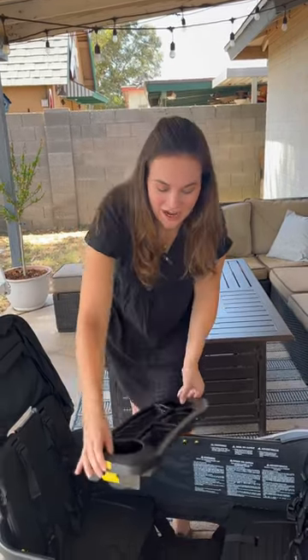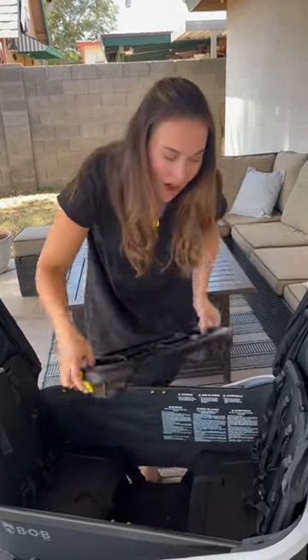Here's three things I love about the Bob Renegade snack tray. First, you can either position it between both seats or on the back.